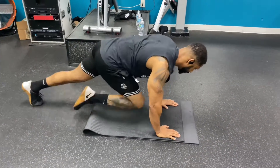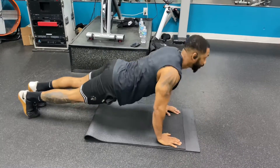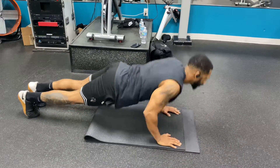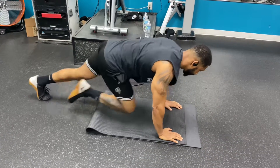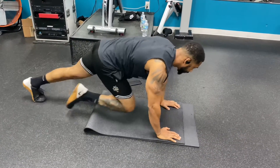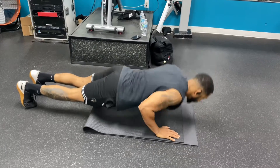Start with mountain climbers — 10 mountain climbers. After you're done, get into your push-up position and do five push-ups. After your five push-ups, go right back into mountain climbers. Keep your legs in between your arms — you don't want them outside. Do this for whatever many sets and seconds you have.